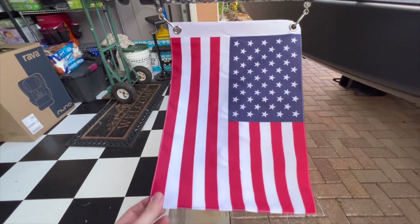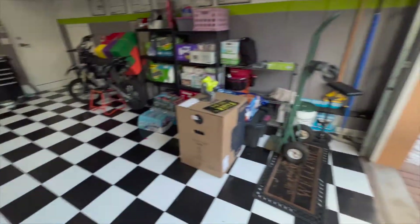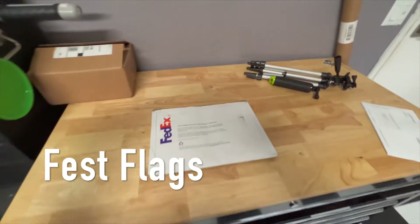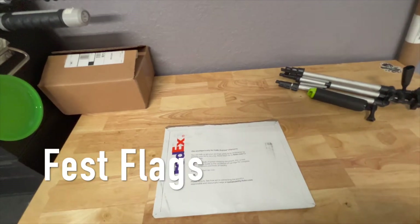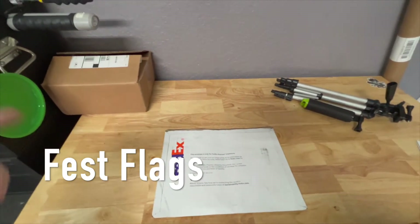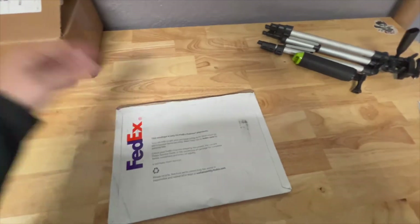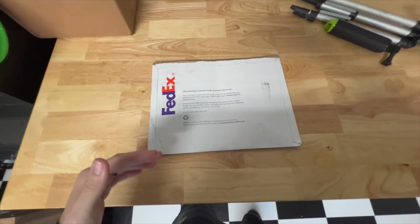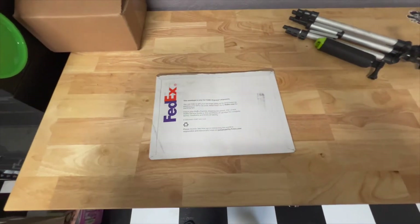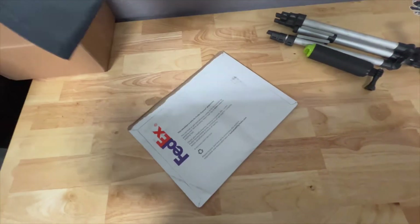It's pretty decent quality considering you basically get the flag for free with the whip. But if you're looking for something a little more custom, you can hit up these guys — I believe it's called Fest Flags. You can go ahead and get a custom-made whip flag; that's one of the options they offer.